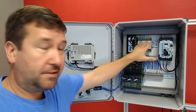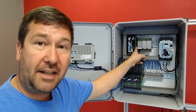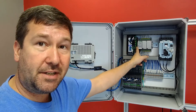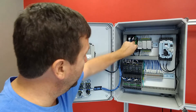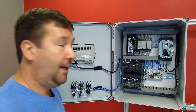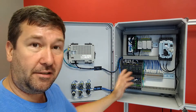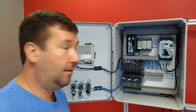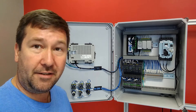We have a PLC and an HMI — how do they talk to each other? With an ethernet switch. This is not much different than an ethernet switch you'd have in your house. It has ethernet ports on it and allows us to communicate between devices, and also allows us to get up into the cloud and all those fun things. We'll probably have some videos coming up on the internet of things.